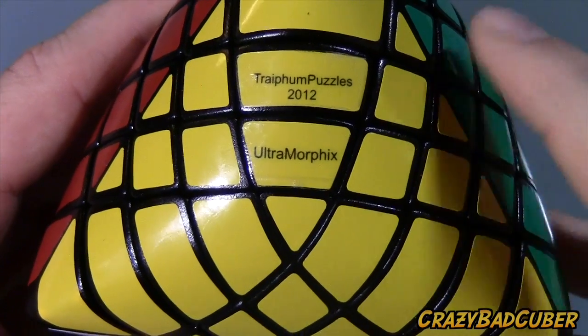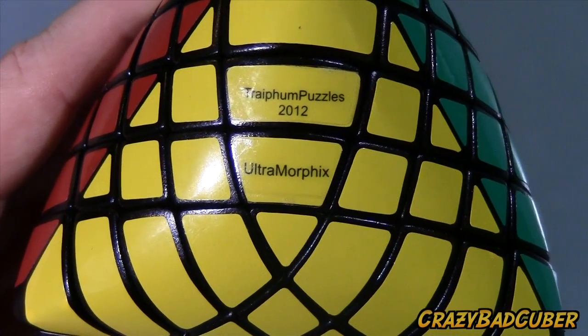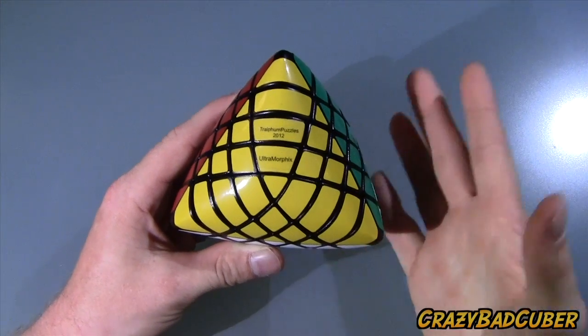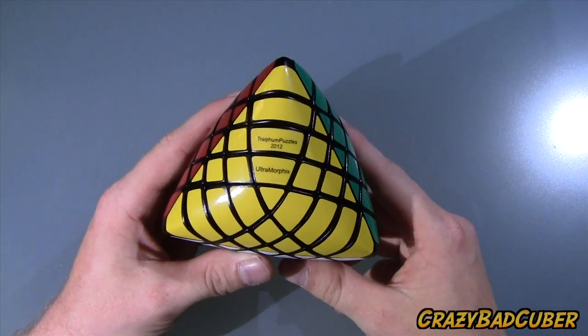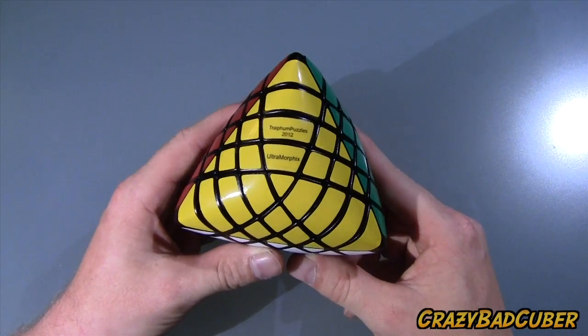On the puzzle it says 'Trayfem Puzzle 2012,' and underneath it says 'Ultramorphics.' And that's what this puzzle is — the Ultramorphics. I've got the Megamorphics, which is the four layered; the Ultramorphics, which is this one; and the Hexaphobic, which is the six layered one. He also makes a seven layered one that is unnamed at the moment.